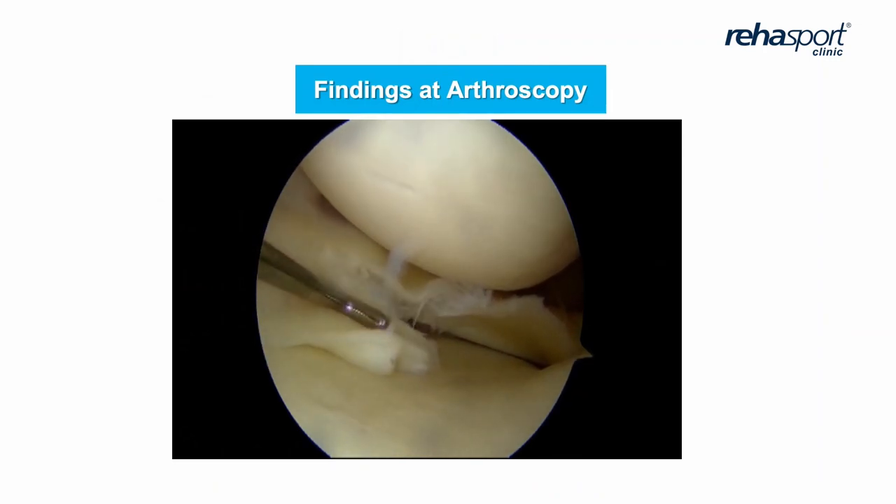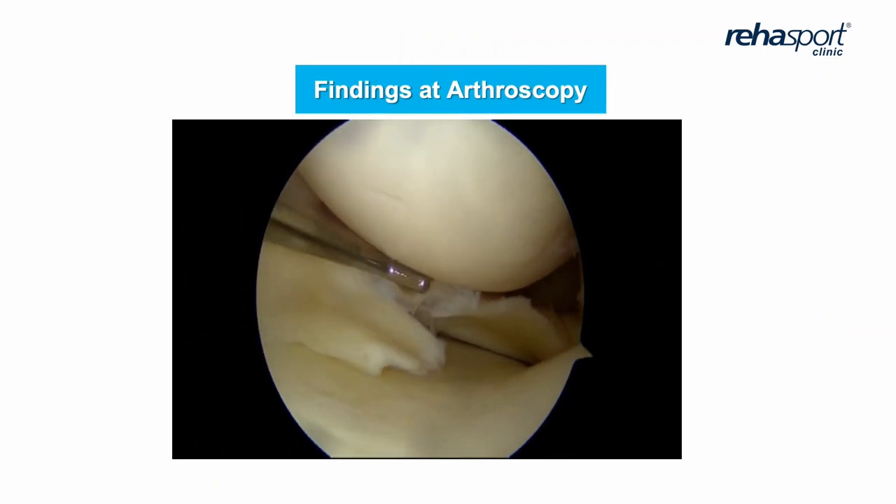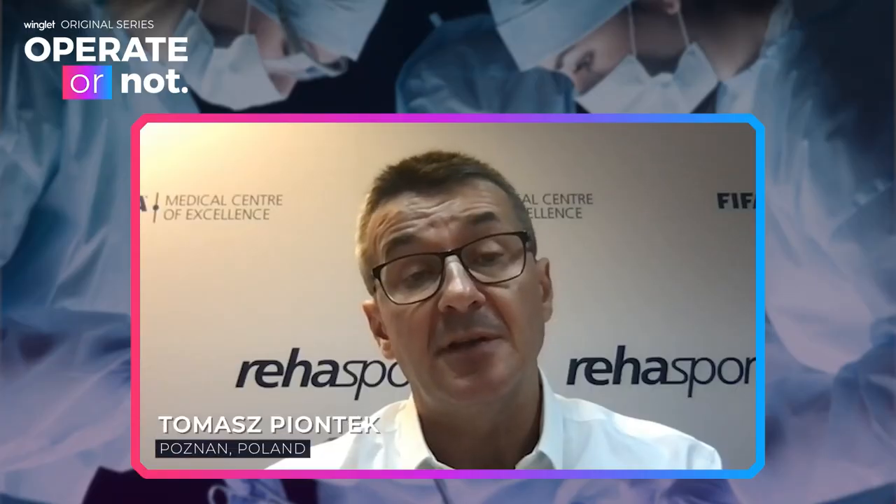And what we found on arthroscopy: combined type of tear of the medial meniscus.